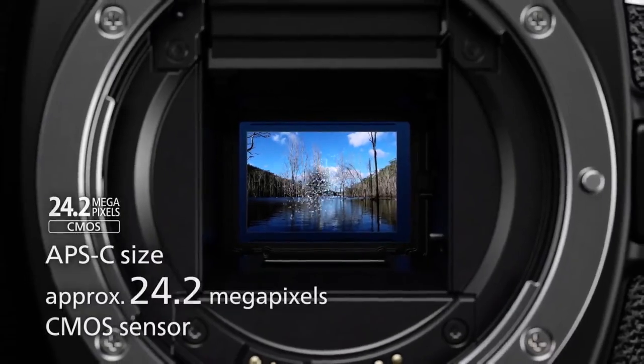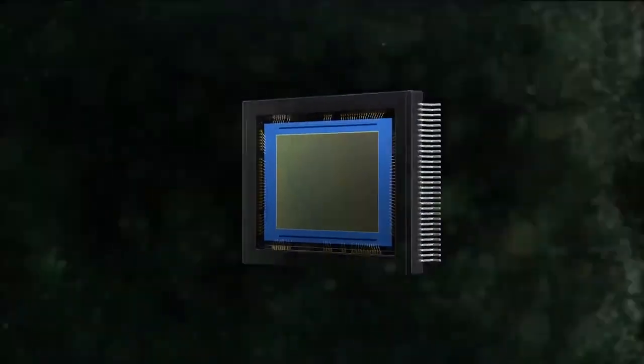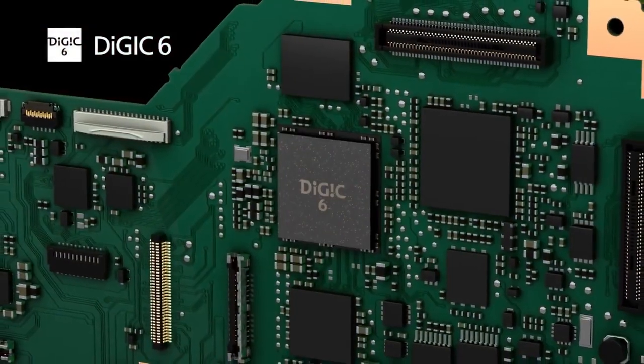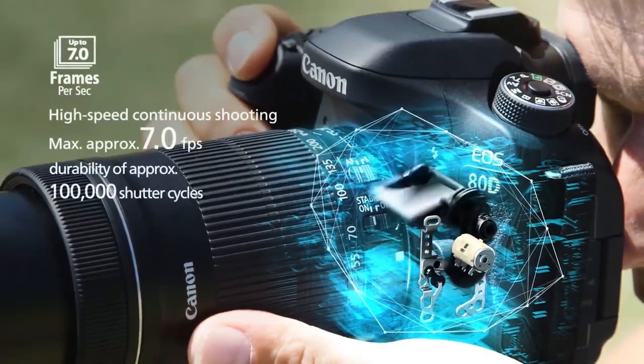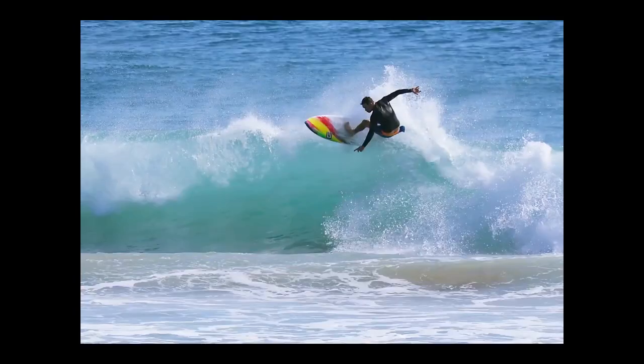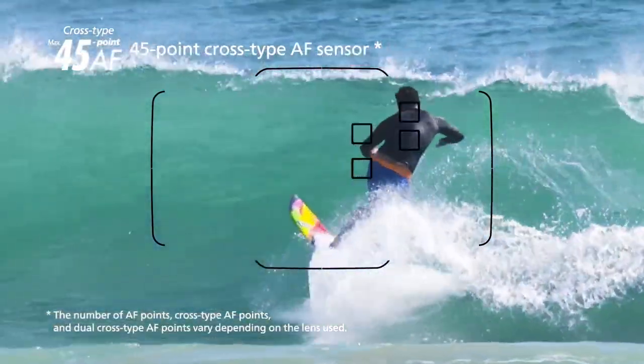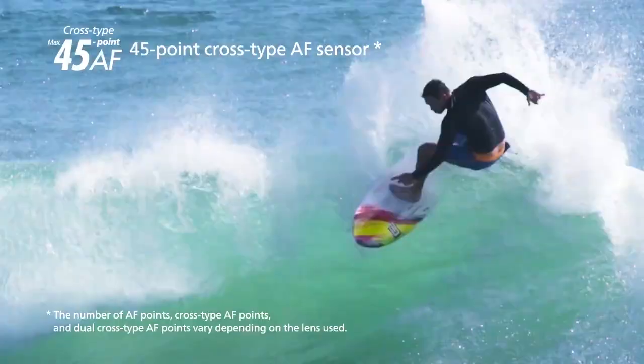Let's go to the specs. This camera has a 24 megapixel C-MOS sensor and a DiGic 6 processor. It is a crop body camera with an ISO range up to 25600. It has 45-point all cross-type autofocus, which is a great advantage, similar to dual pixel autofocus.